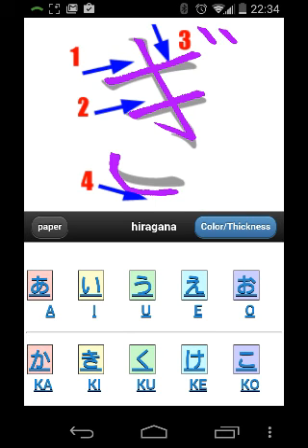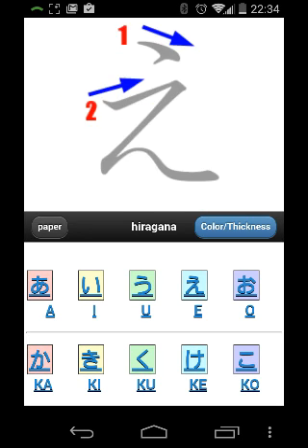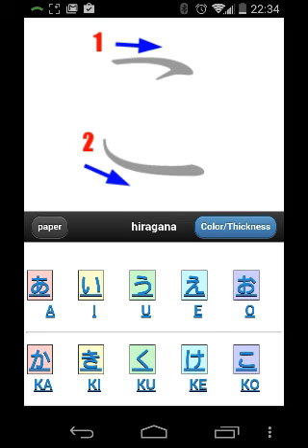Another thing I don't like about this app is that when you press on the Hiraganas, it doesn't sound off what they actually sound like.